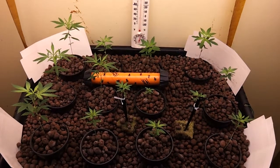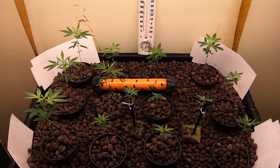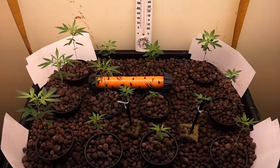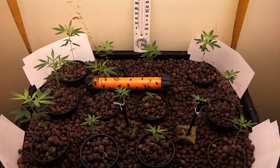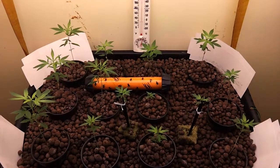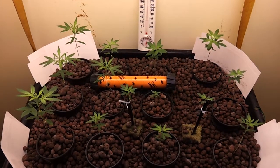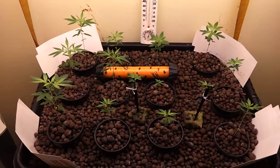It just was not developing, so it was taking up space. I figure if I need that space on the table, I will go out and get a clone — maybe some Tahoe OG or I'll find a decent clone and we'll go from there.